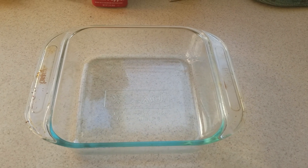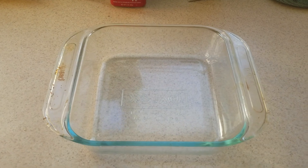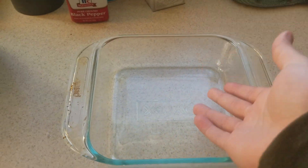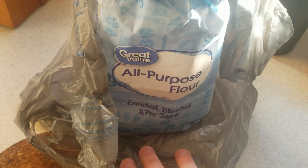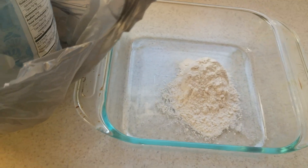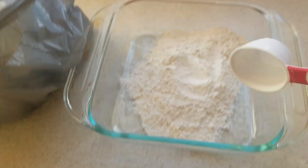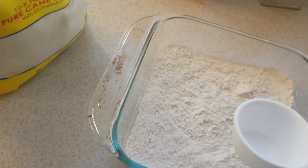Today I'm going to teach you how to make a holiday peppermint cake. The first two ingredients you'll need are your baking container and some all-purpose flour. Baking isn't really a science, so you just add as much as you need until you feel like you've added enough. I'm just gonna add a couple scoops — it's a small container so you don't want to add too much.